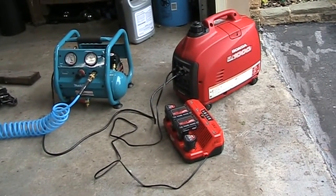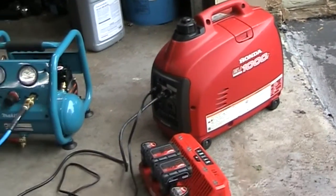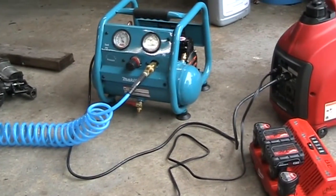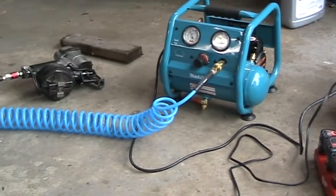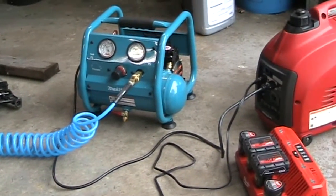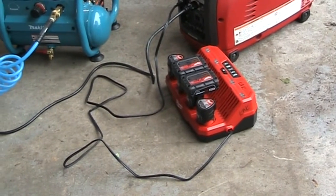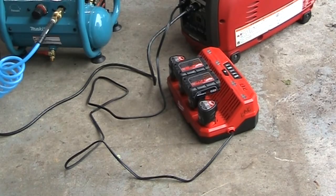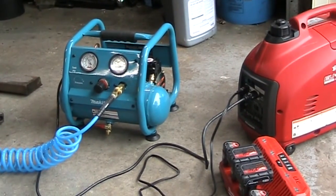I've got the Honda 1000 Generator right here, and it's hooked up to a Makita — I believe it's a one-gallon compressor with about 150 pounds of pressure. It does pretty well. I'm also hooked up to my Milwaukee battery charger. This little generator has no problem working all these devices.